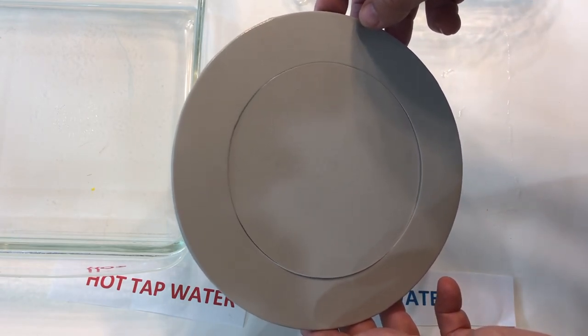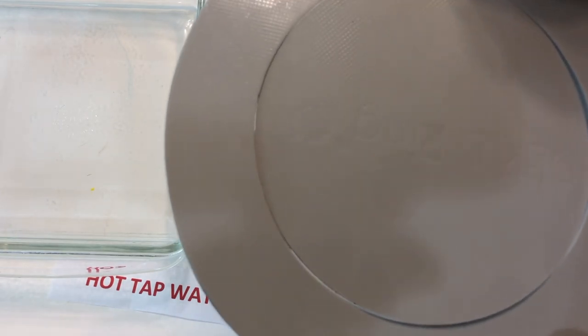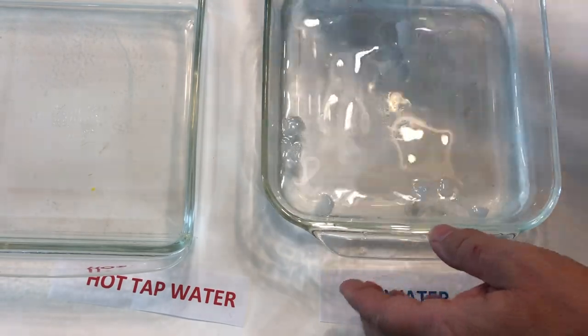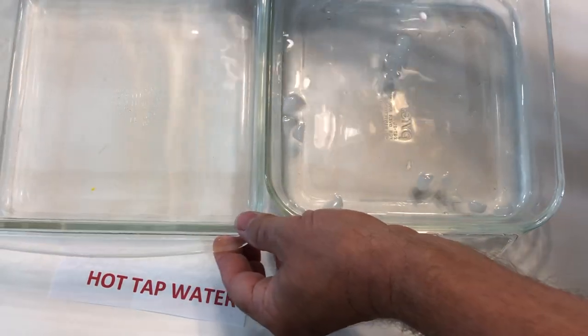I found this really cool experiment online and put the link in the description. As you can see, it comes with a disc and a ring, and they fit together perfectly with barely any gap. This experiment really shows you the effects of thermal expansion on plastics.